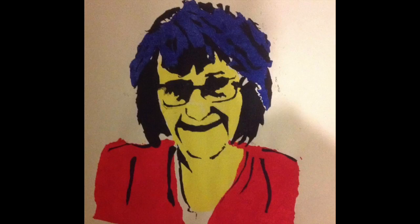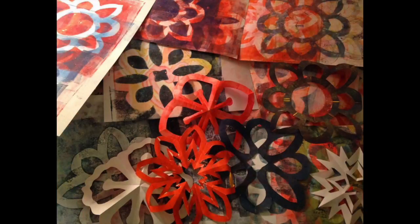Check out the details and I hope you join us in the next session of the Make Stencils Workshop.